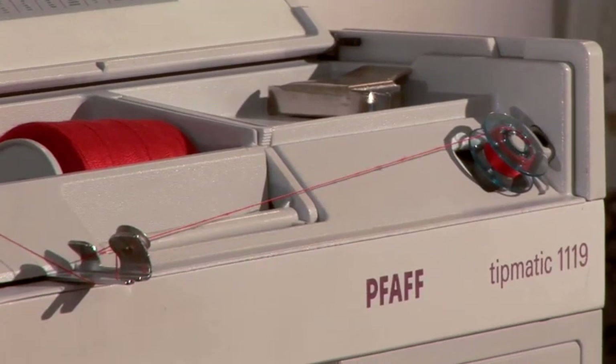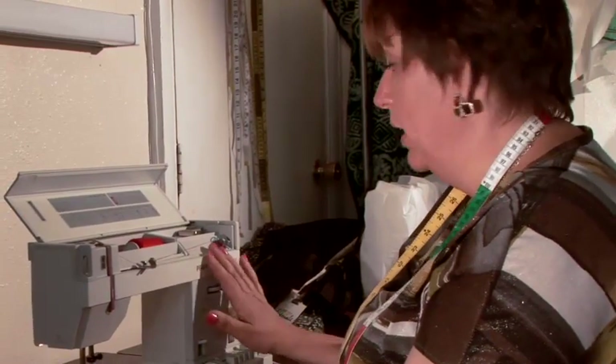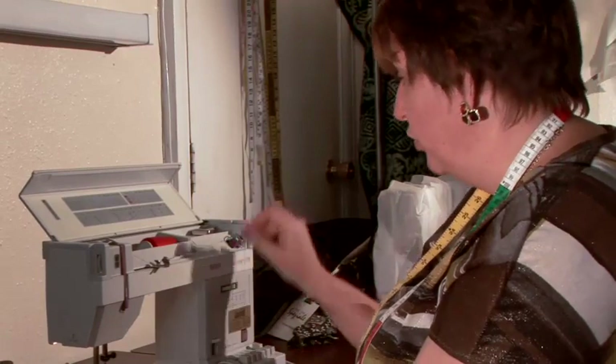When the bobbin is full, the machine stops automatically. I'm not filling this up completely because I don't need so much of this thread, but if you need it, you fill it up and the machine will stop automatically.